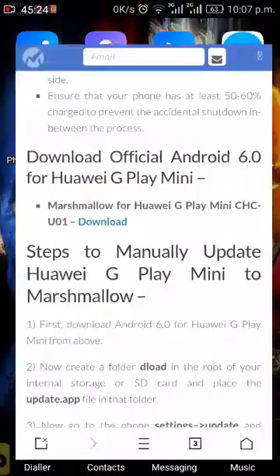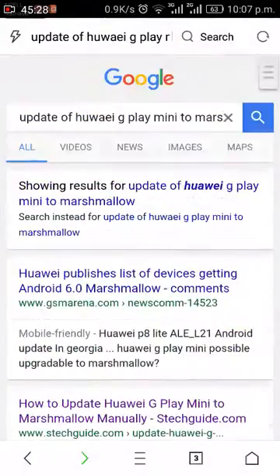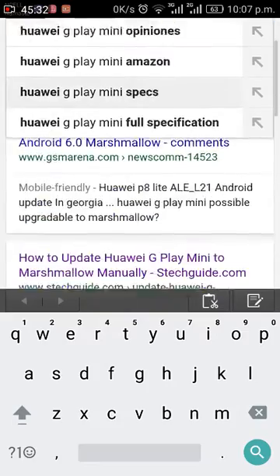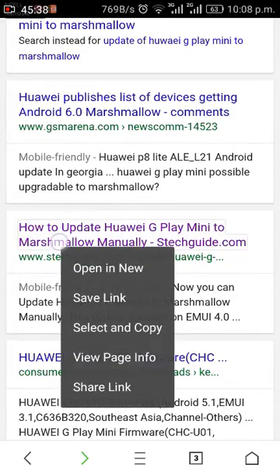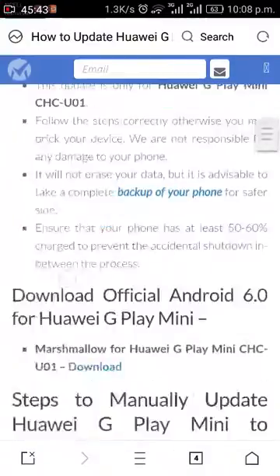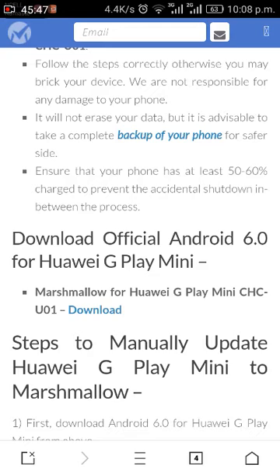To update the mobile phone to Marshmallow version, go to Google and type 'source for update of Huawei Dupla Mini to Marshmallow.' Here you can find different links. This link has the download file — go to this link and you can see the download file. Download the file and extract it through your computer.